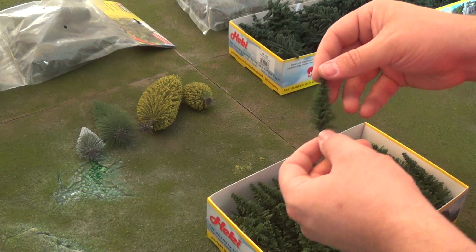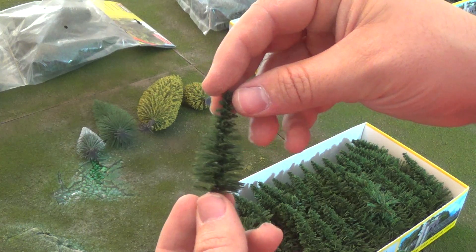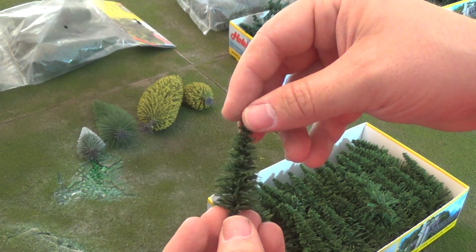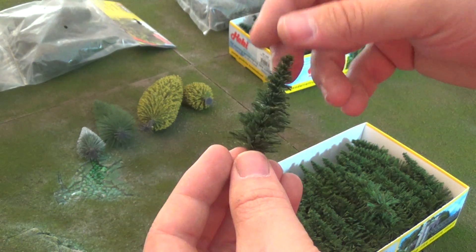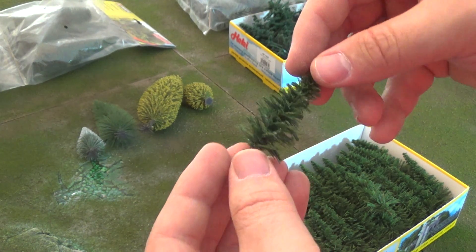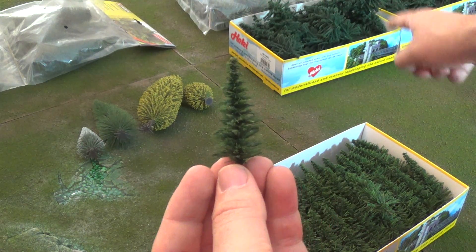They don't come with bases. To be honest, even with these being better quality than the other ones, I still prefer Notch. I'll be contacting them and probably putting in another order of Notch trees because I'm not pleased with those larger Hecke trees at all.